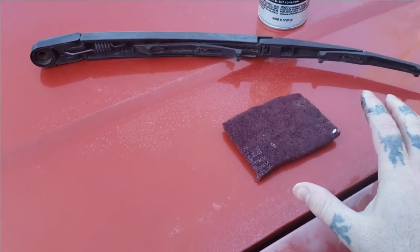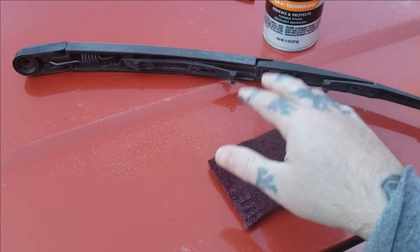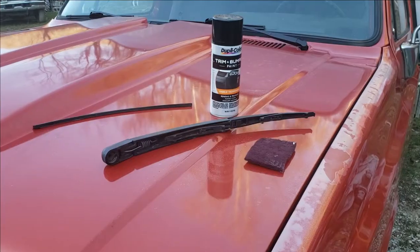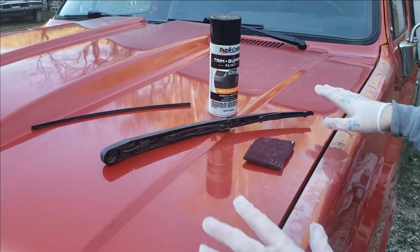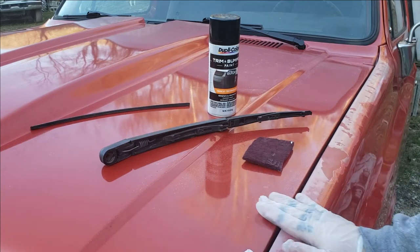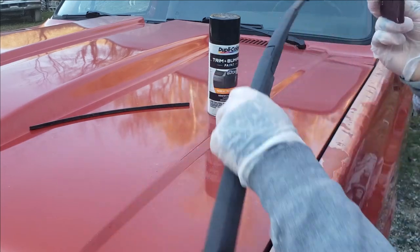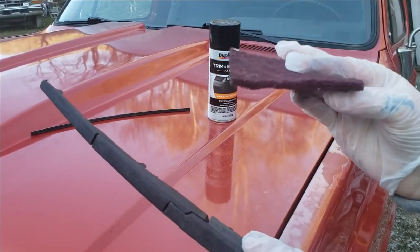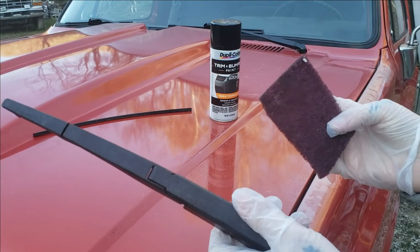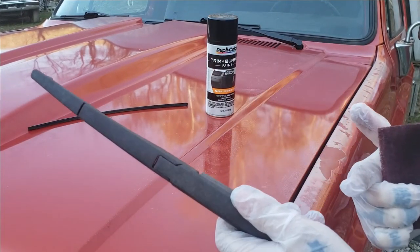Now I'm going to get the tripod set up and show you what to do next, which is scuffing this down. You've got to love an old Chevy truck as a workbench — this is getting painted so I'm not worried about scratching it, that's in upcoming videos. So get yourself a Scotch Brite pad — a gray or red one will work — or get 800 grit sandpaper.